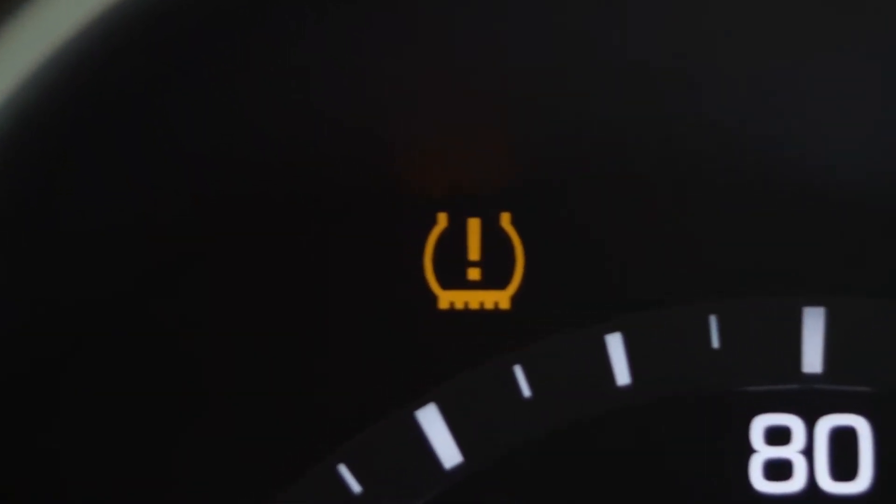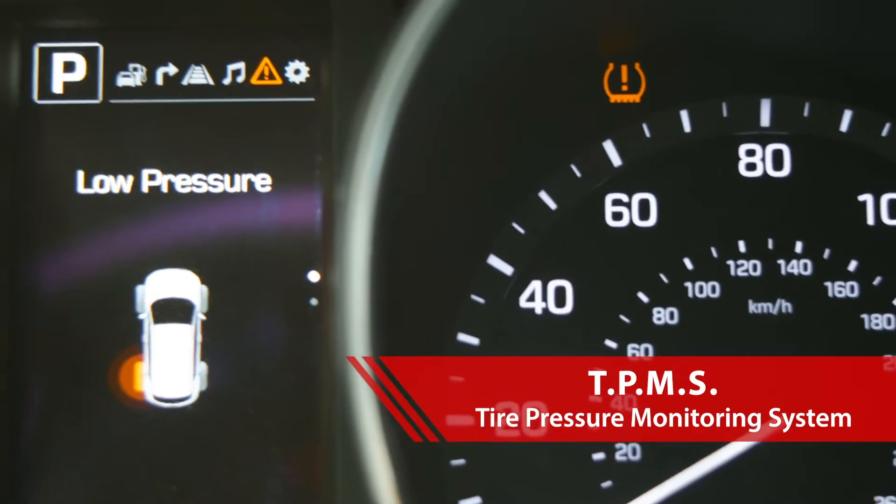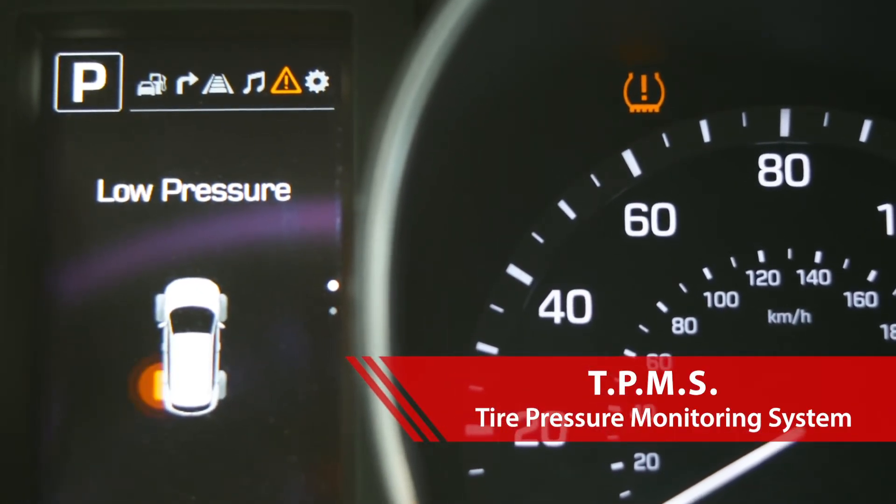Is your TPMS light on? TPMS stands for Tire Pressure Monitoring System. It usually turns on when at least one of your tires is getting low on air.